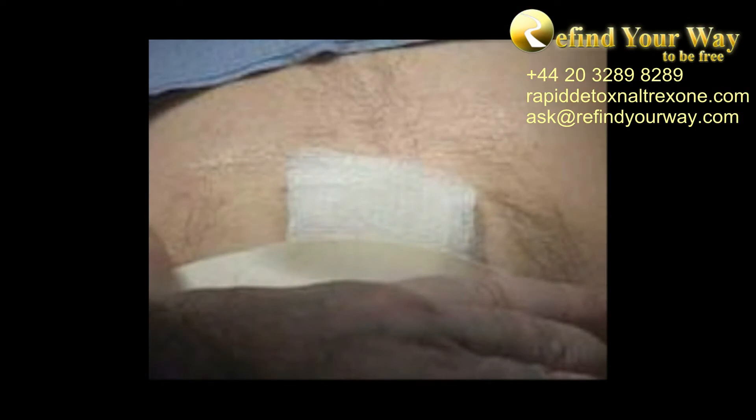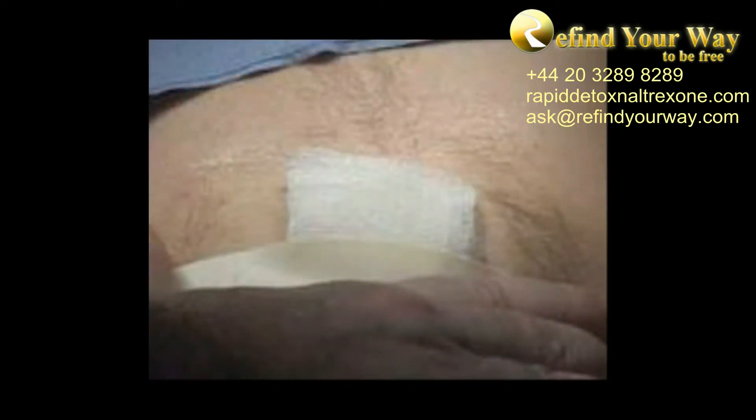A patient lives a normal life afterwards. The only thing is that pressure on the muscles around the implant area must be limited. For example, if the implant is placed under the abdomen skin, lifting heavy weights is restricted, as well as some intensive sports or other activities involving the abdomen area. Having that minor incision and subcutaneous implant placement done once, one is protected for a couple of months. Clinical trials have proven that 1 ng of Naltrexone to 1 ml of blood is sufficient to provide a Naltrexone blockade.